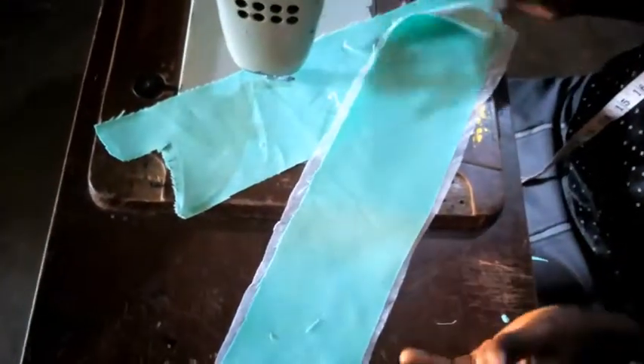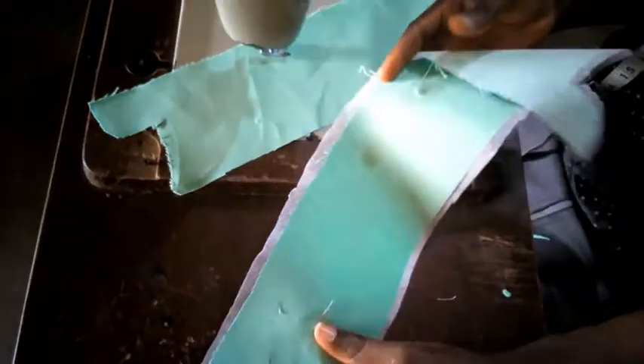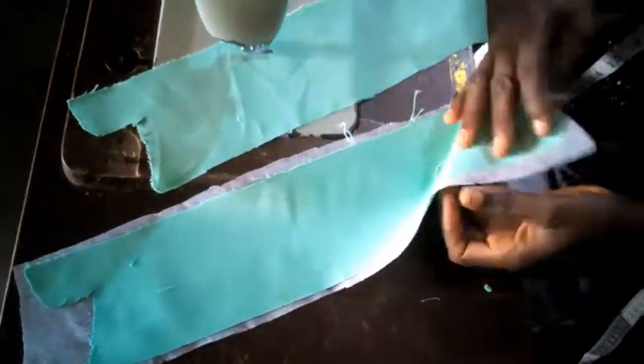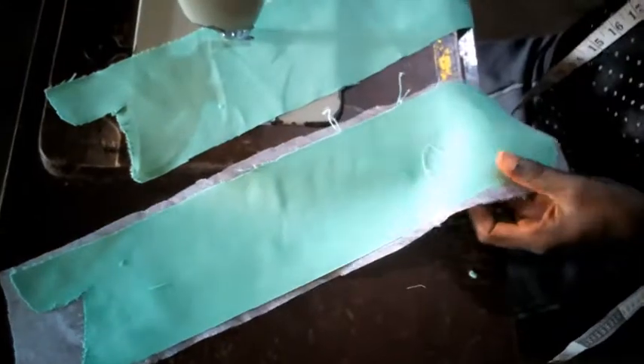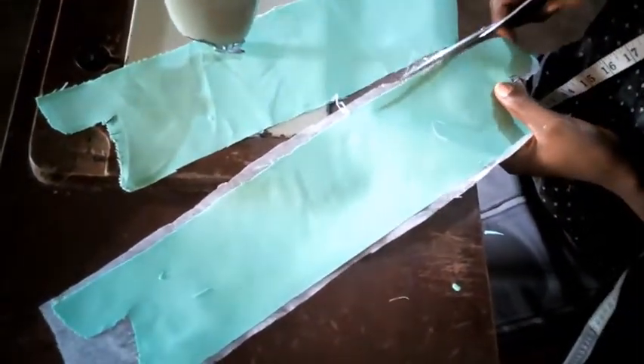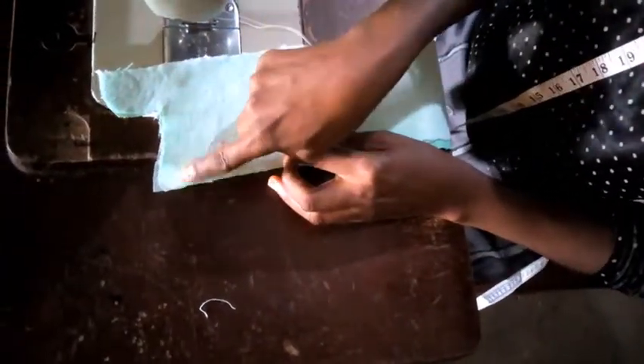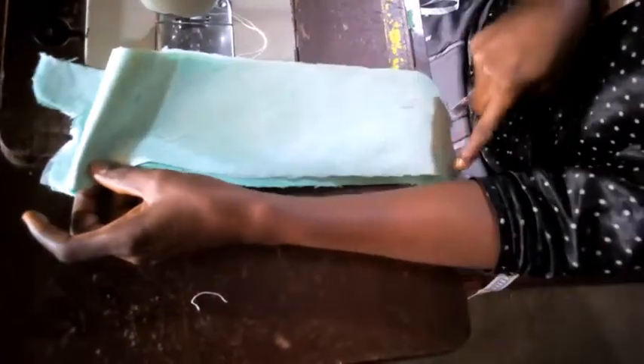I put a lining on it and ironed it to make it stick. What I'm going to do now is trim off this excess. I'm going to start the seal right from this traced line here and seal it like that to this place, then hand it here leaving this side open. Let's go.